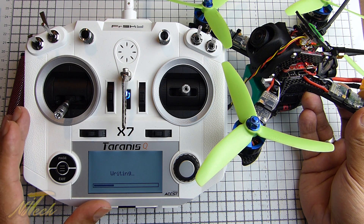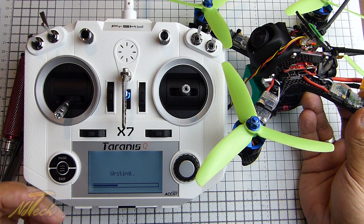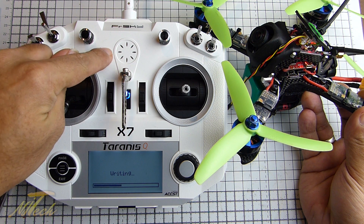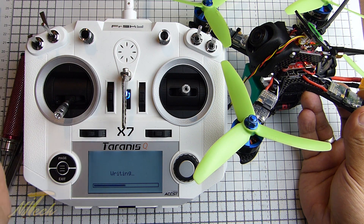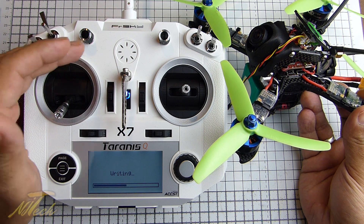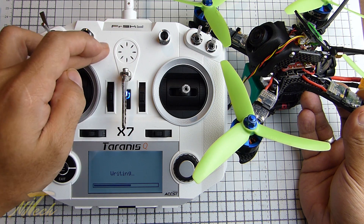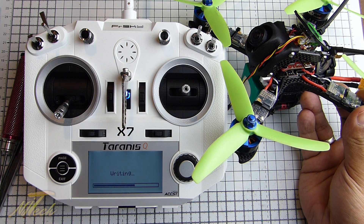Incidentally, it's exactly the same procedure with the correct firmware for the internal module. You select 'internal module' should you want to update the firmware on the X7 itself. You just have to make sure you download the right firmware for the internal XJT module, and then flash that internal module instead of using an external flash like we're doing here.